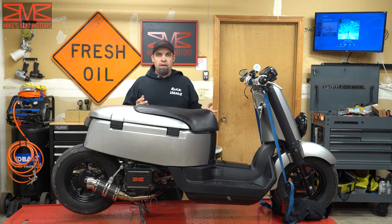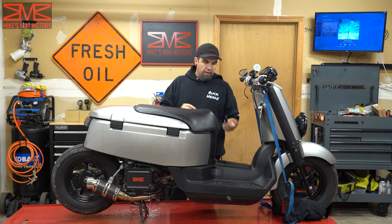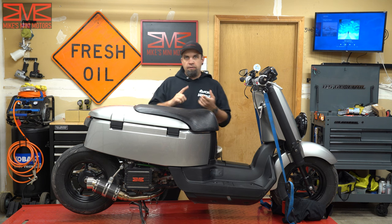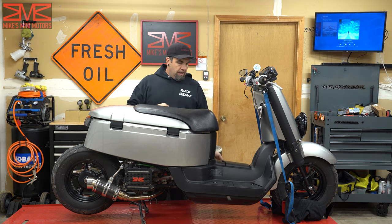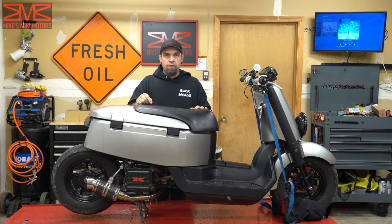Yesterday I went ahead and took this thing for a test drive using my Draggy device and got top speed, eighth mile time, things like that. I'll go ahead and play that video right now so you guys can see all the numbers.